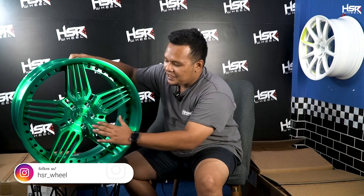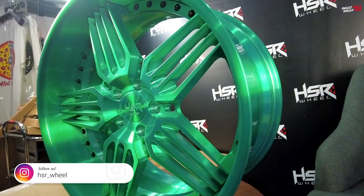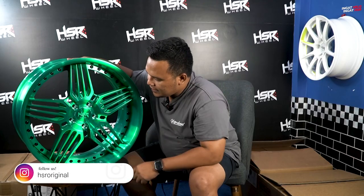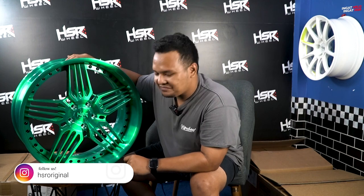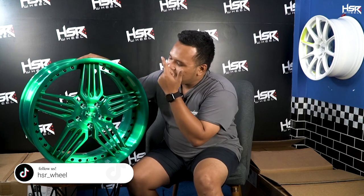Yang lebih gue suka adalah dia polos — tidak terlalu banyak emboss-nya. Emboss-nya cuma ada di sini: HSR Original CK03. Keren! Jujur, hijau itu salah satu warna sukaan gue, jadi ketika gue ngeliat ini rasanya wih, keren banget. Kalau dipasang di mobil warna hitam, putih, atau kuning pun gue masih berani. Sudah saatnya kita bereksperimen di permainan warna.